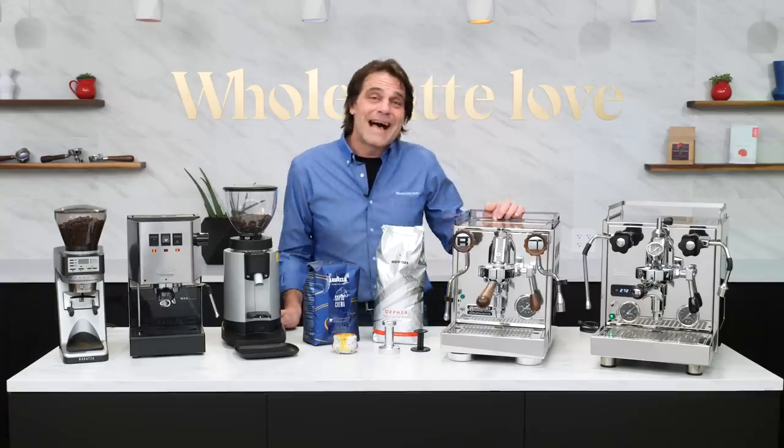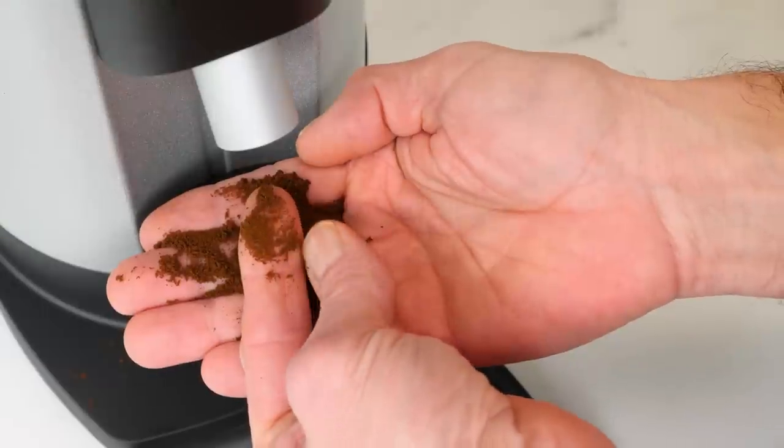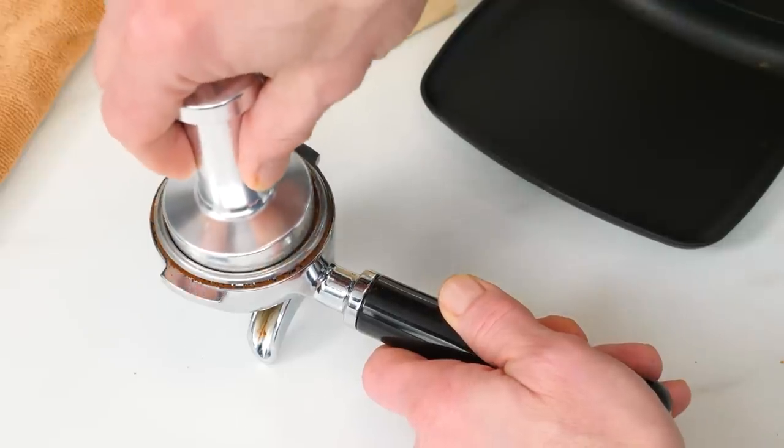Hey espresso lovers, Mark here from Whole Latte Love. Today I'll cover the simple things you need to know to easily get outstanding results right away — a basic recipe for success that'll have you making excellent espresso in minutes.